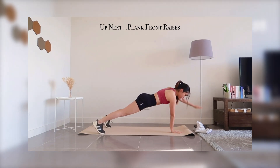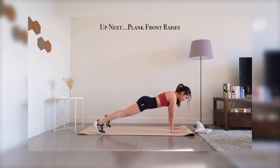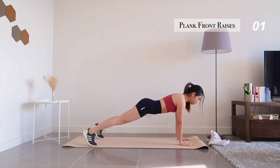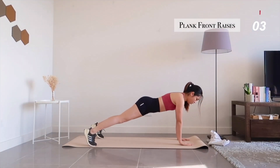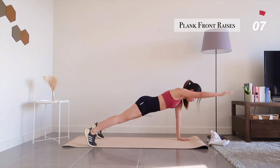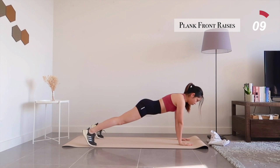Up next, plank front raises. Similar to plank rows, perform it with control, making sure that your spine is in a flat, neutral position.